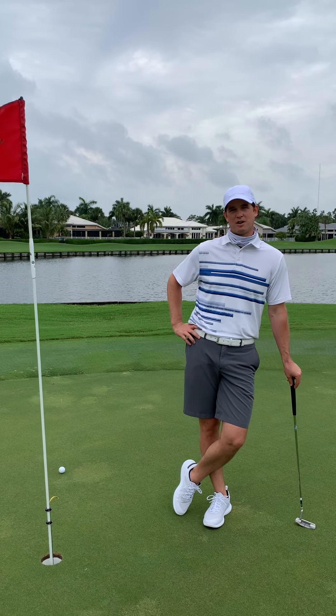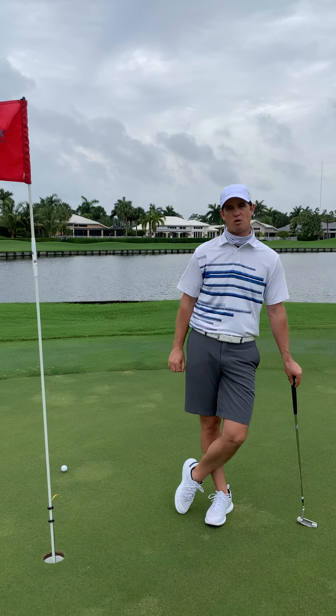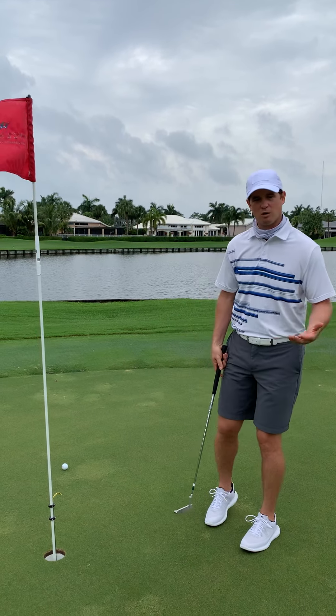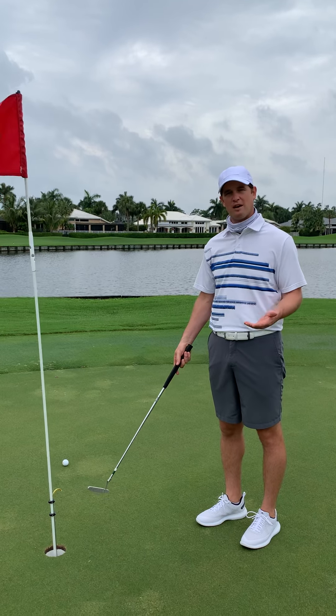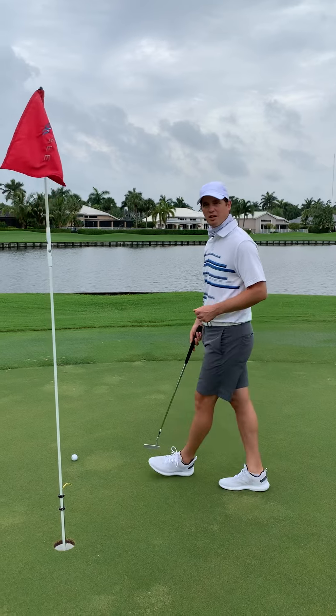Hi, I'm Colin Nicholson, Head PGA Golf Professional at Wycliffe Golf and Country Club. We're here on the beautiful 18th hole of the west course, on the putting green. We're going to go over the new easy lift system that we have attached to all of our flags. I'll do a quick demonstration on how it works.